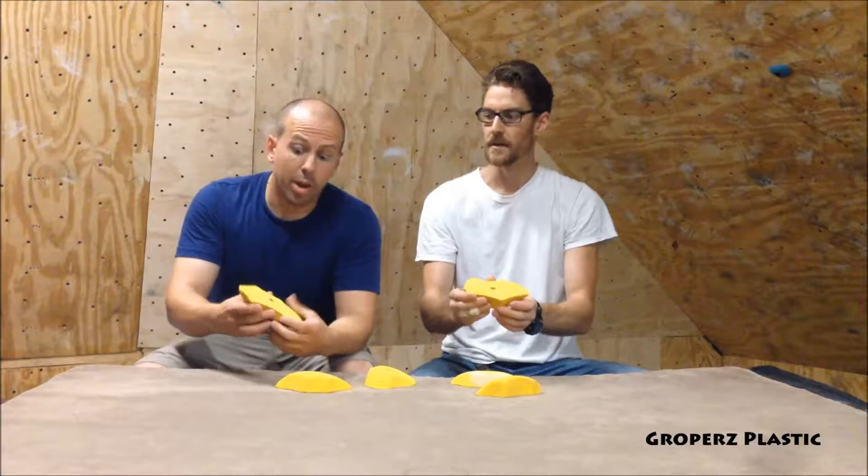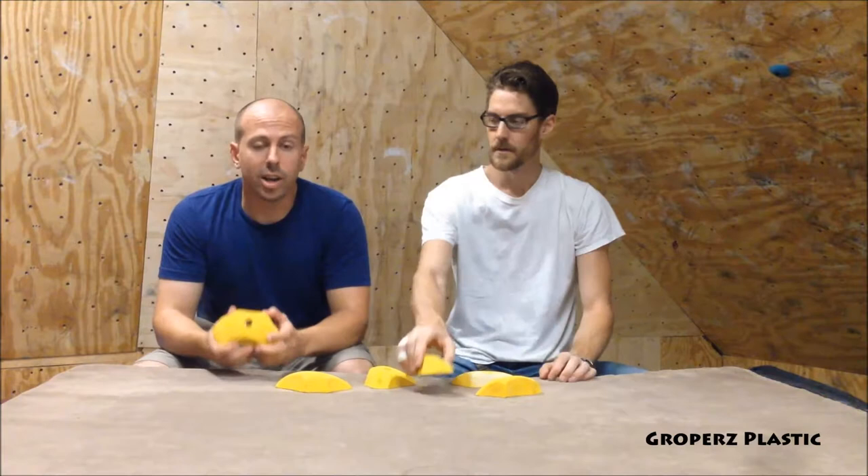So there's a trade-off. Everything on Gropers' website is very affordable, but this plastic is not terribly durable. Cool holds overall — we had fun with these holds, just a small trade-off you have to make based on what fits in your budget.